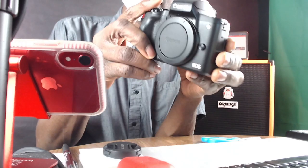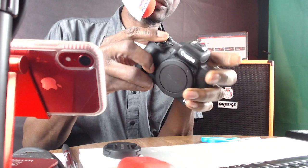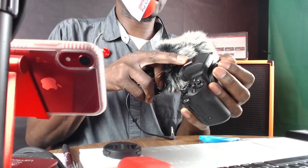Nice and smooth, beautiful. HDMI — so you can add a second monitor, which I definitely want to do. And one of the most important things: mic input, beautiful. You can add an external mic in there. If you want, you can put a mic on here — I've got a cold shoe right here. How freaking cool is that? Nice flip-out screen. Beautiful.